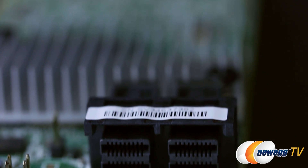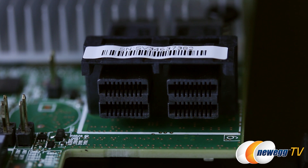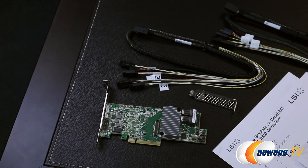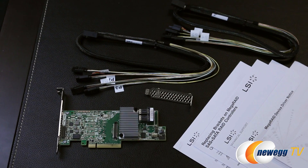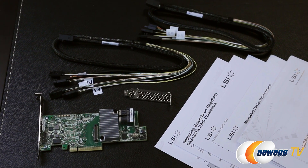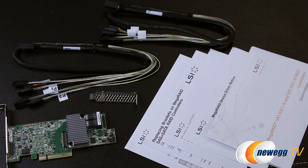The 9361-8i kit can connect up to eight SATA drives out of the box by way of two SFF-8643 connectors. This card also has a little brother, the 9361-4i, which has a single SFF-8643 connector that can connect up to four drives. The kit comes with the accessories and documentation you see here, including a quick start guide, a low-profile bracket, and two one-meter mini-SAS HD SFF-8643 to SATA fan-out cables.